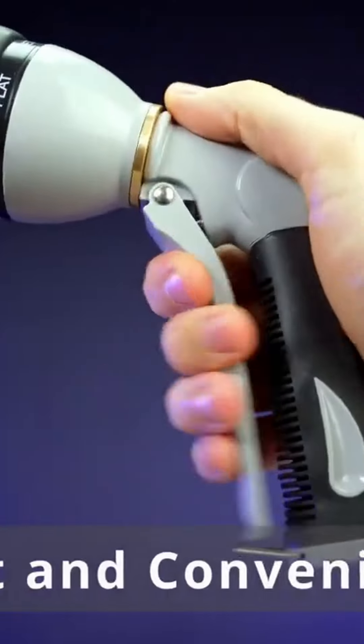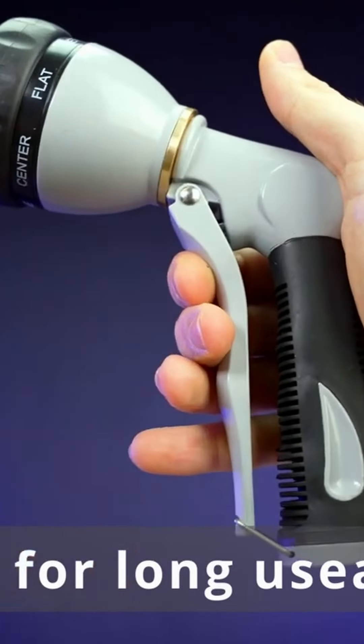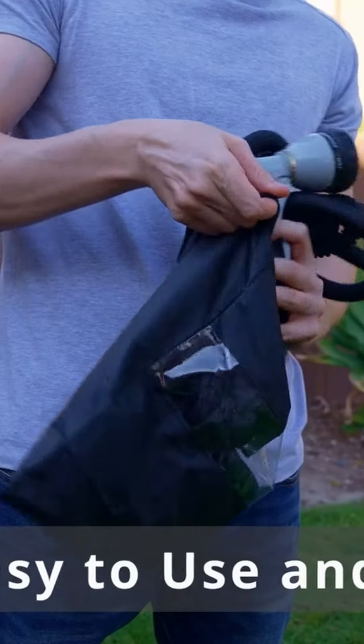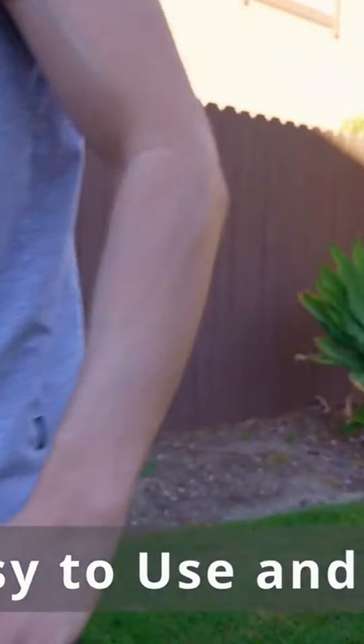The ergonomic handle is slip resistant and very convenient. No more water leaks will bother you. It is very easy to use and portable. Just after you finish using it, drain the water and put it in the included storage bag.